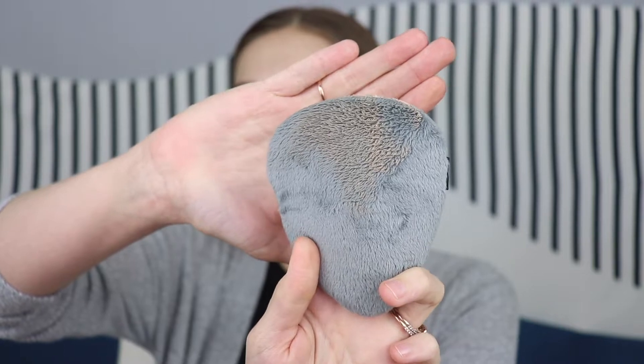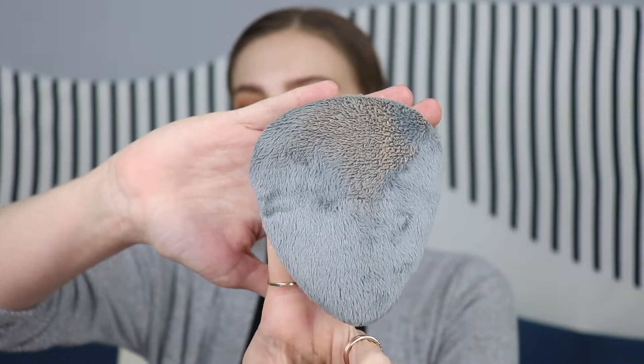That blended out in like two seconds. Looking up close — this is how the tool looks after that first wiping of the foundation, you can tell it has gotten wet from the product. It blended out so smooth. I really thought it was going to be streaky with visible hair strokes, but I am intrigued. It feels so good on your face. If you could put your foundation on that quick every time, your makeup routine would be insanely fast.